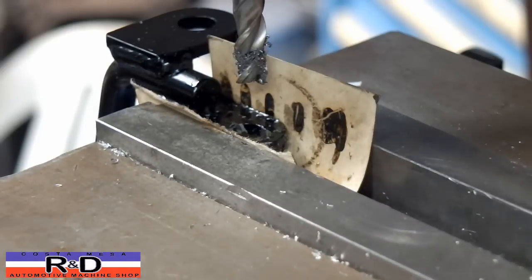I think that should do it. Now we'll go ahead and turn it over and do the other side. Anyway, this just shows you can do a little bit more with your mill than what you thought.